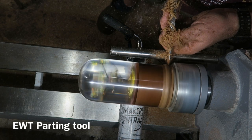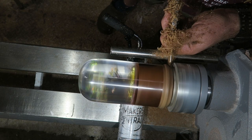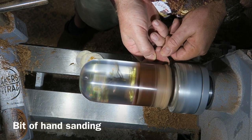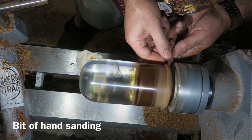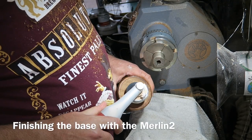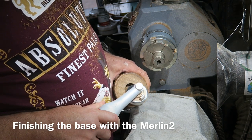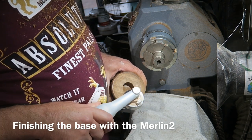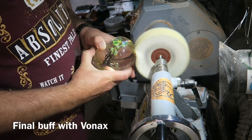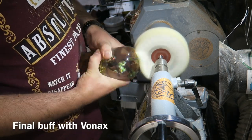Using the carbide parting tool from Easywood Tools, parting off part of the way through — keeping away from the chuck jaws for safety — then a bit of hand sanding, sanding sealer and Yorkshire Grit again. Off the lathe, removing that last bit from the base using the Merlin 2, then a buffing wheel using Bonax for a final buff to give it that glass-like finish.